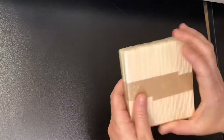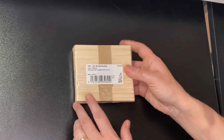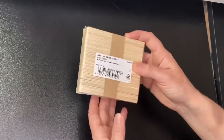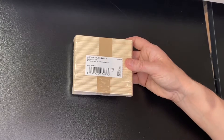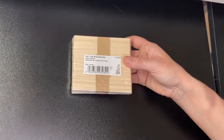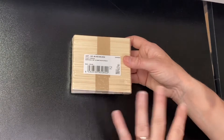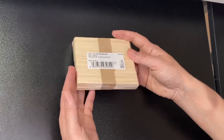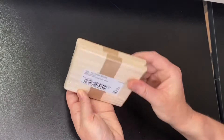I also ordered some lolly sticks just for mixing. I've ordered loads of stuff online because we can't be popping to the shops with all the lockdown rules — otherwise I'm sure you could just go to your local supermarket or pound shop. Those will last me for ages.